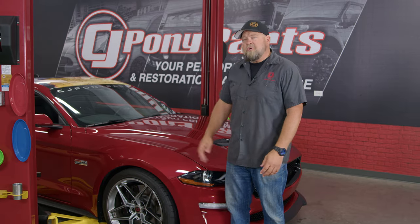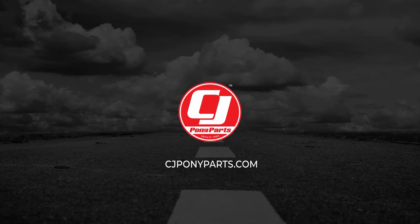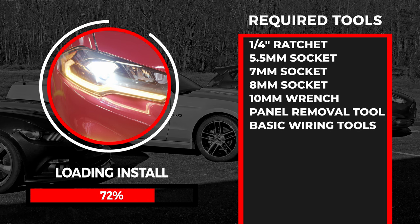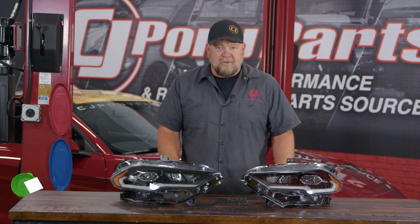Today we're going to give a fresh look at the front of this 2020 Mustang GT with a set of custom headlights from Form Lighting. These headlight assemblies from Form Lighting will be direct replacements for the factory headlights on all 2018 through 2022 Mustang GTs and Mustang EcoBoost.